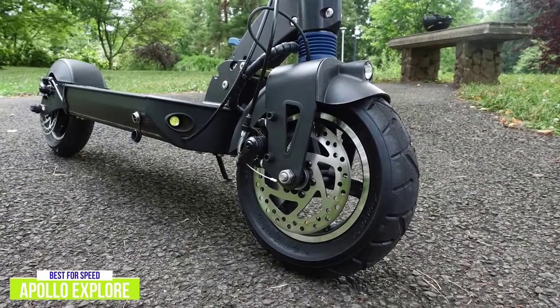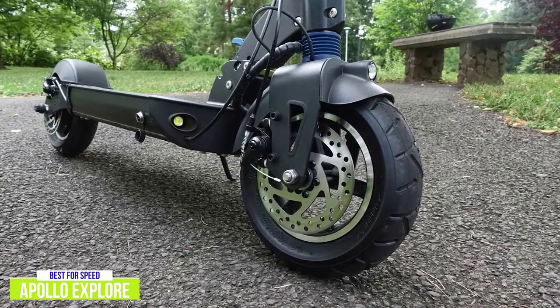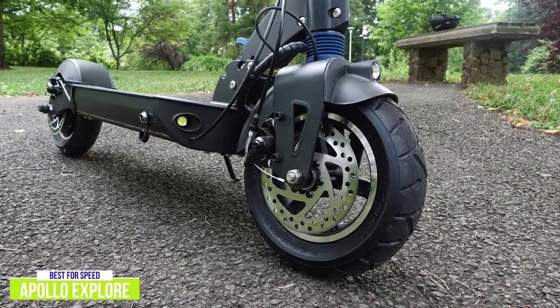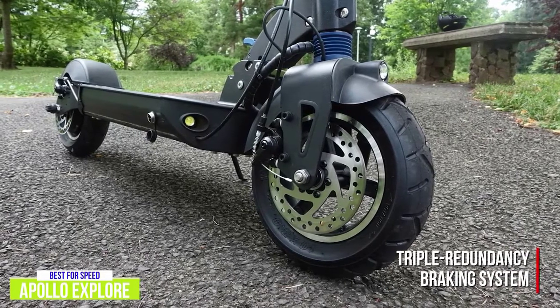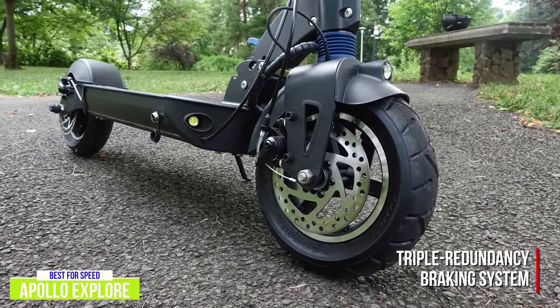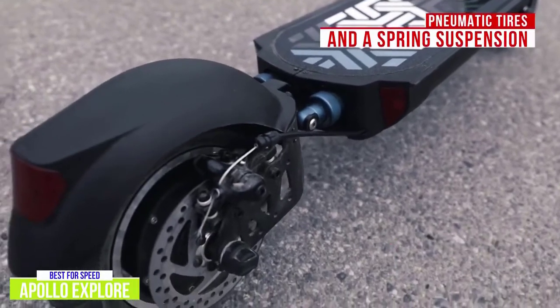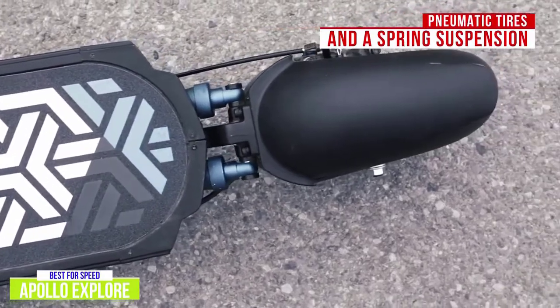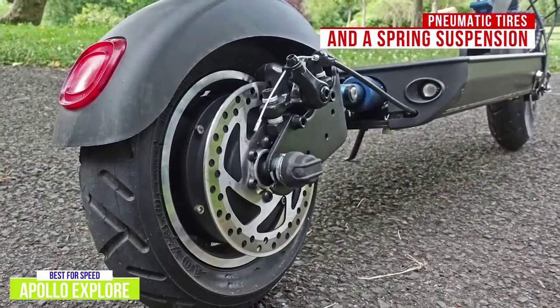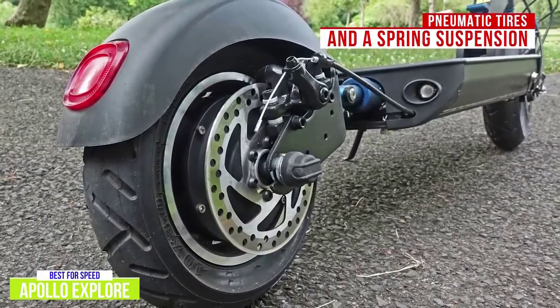The Explore has front and rear mechanical disc brakes as well as a rear motor brake. Both mechanical brakes operate smoothly, and from a safety perspective, I liked seeing triple redundancy in the braking system — the Explore gets top marks for this. The Explore also has large pneumatic tires and spring suspension in both the front and rear that handles rough terrain well.